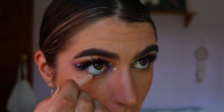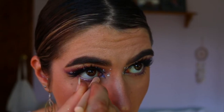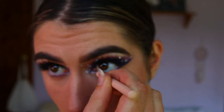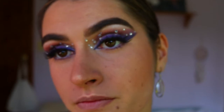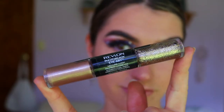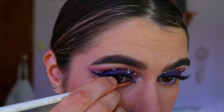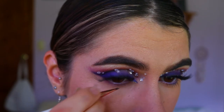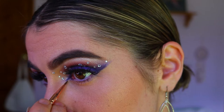To line my waterline I'm going in with a nude eye kohl — I wish I had a purple kohl, I think that would have looked gorgeous with this look, so I do recommend using a purple if you have one. Then I'm taking my Revlon Photo Ready Eye Art in the shade Topaz Twinkle and creating a little glitter liner effect.